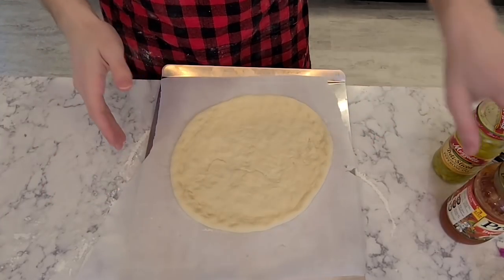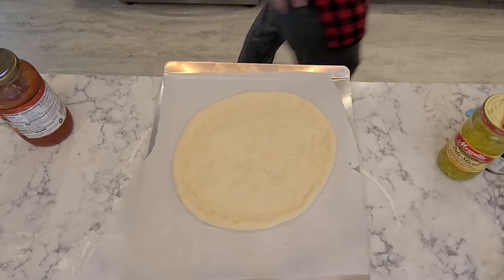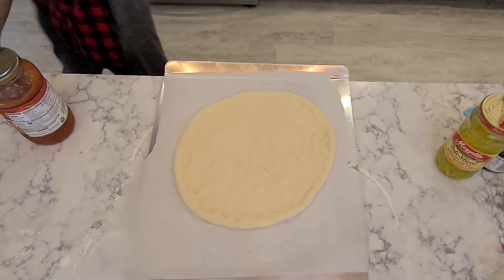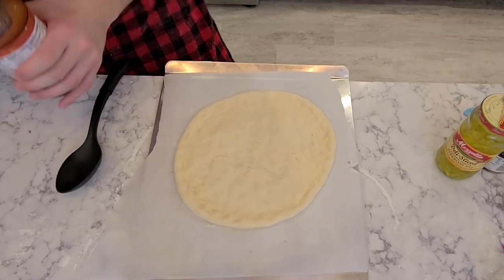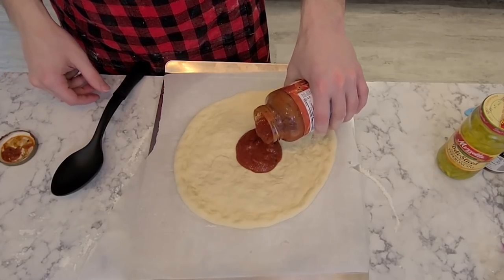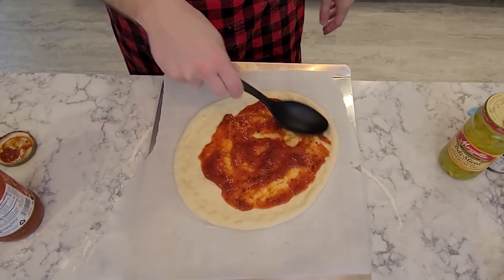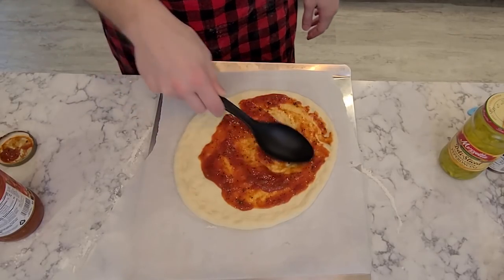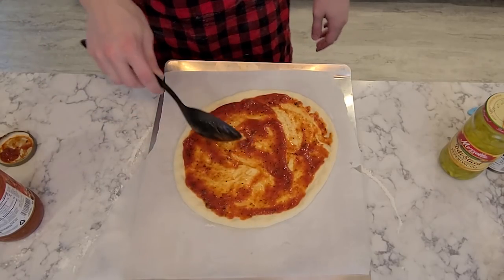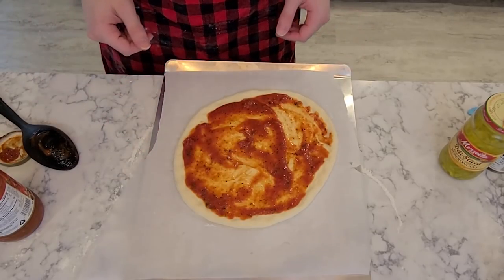Now this next part is basically just the topping part. We're going to get our Prego traditional — it doesn't really matter what you get, because honestly every single sauce is bland as shit. That's why there's seasoning available, and that's the secret to a good pizza. So put the sauce on, roll it around, get it around all the edges — not all the way to the edge, because we still want some nice crispy crust. You could even make some stuffed crust — just get some cheese and roll it in the sides.